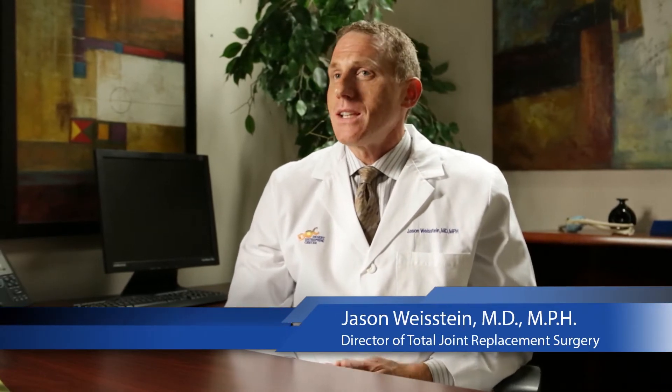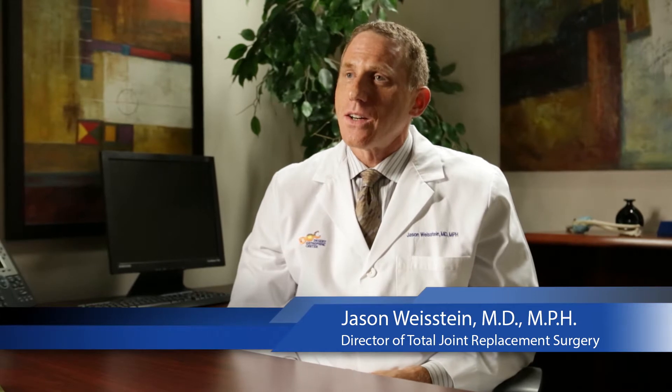I'm Dr. Jason Weistein. I'm an orthopedic surgeon at Desert Orthopaedic Center, Eisenhower Medical Center. My specialty is joint reconstruction and musculoskeletal oncology.